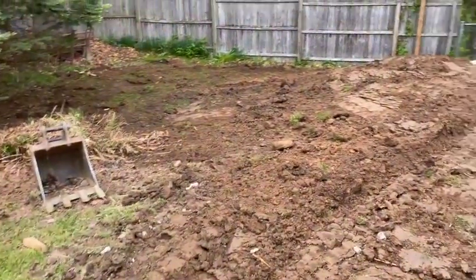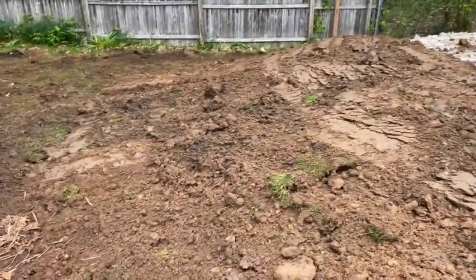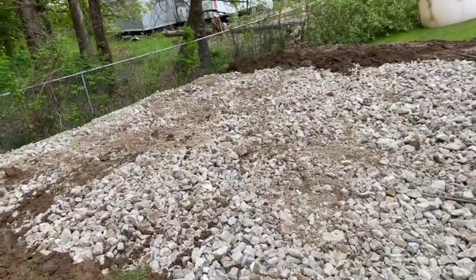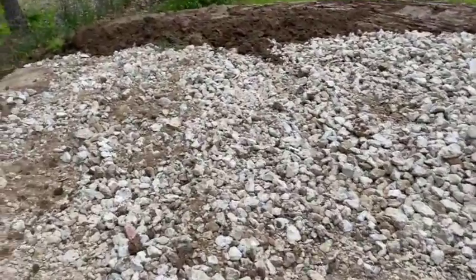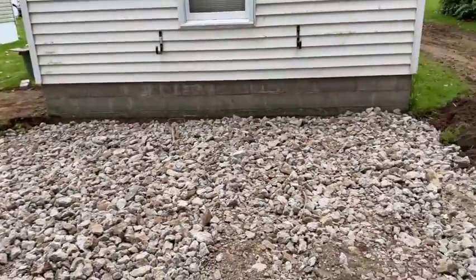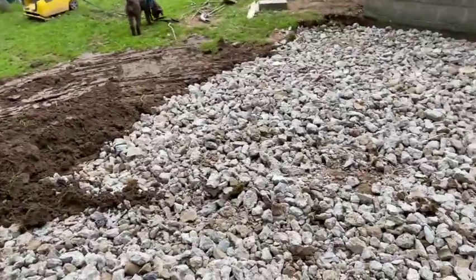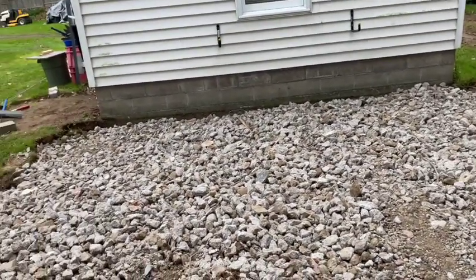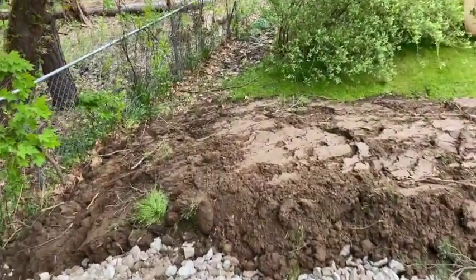Alright guys, so this is where we're at. I've got about probably four feet of this crushed concrete here - that's a pretty good base. I've got some item four, which is a crushed gravel, that I'm going to put on top of this. This is four loads of crushed concrete - four ten-wheeler loads - and I think he's hauling 16 to 18 yards per load. So we've got a lot of material in here already.